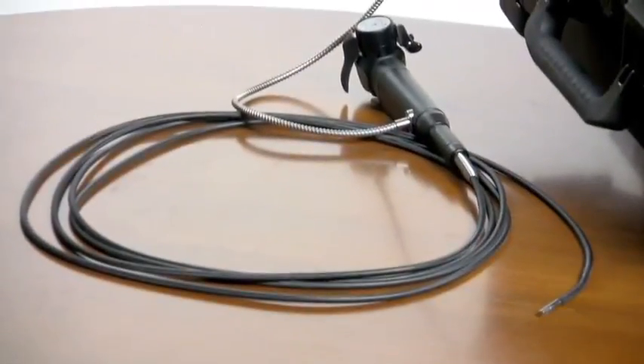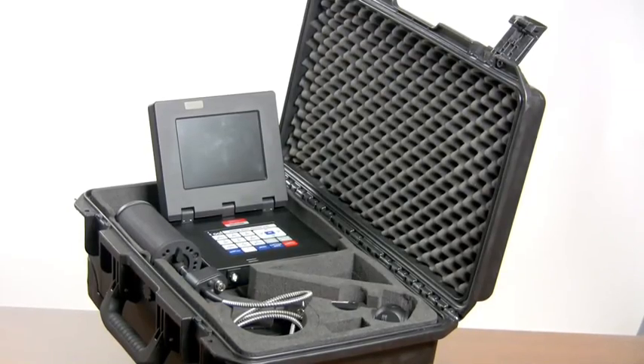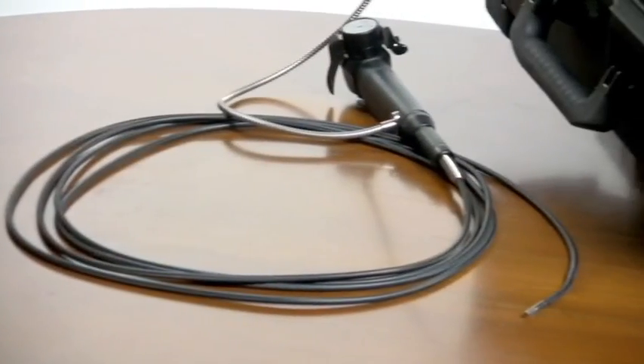A video scope system is comprised of the scope itself, a high intensity light source, a video monitor, and generally an image capture system.